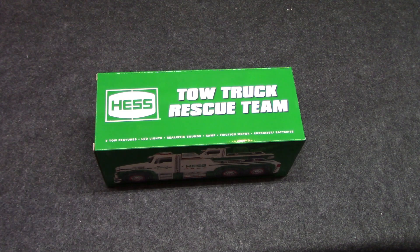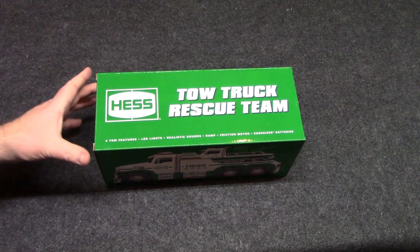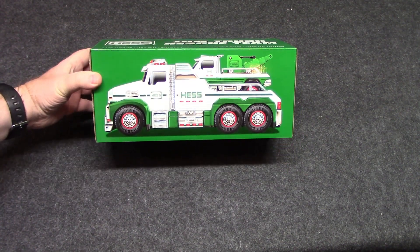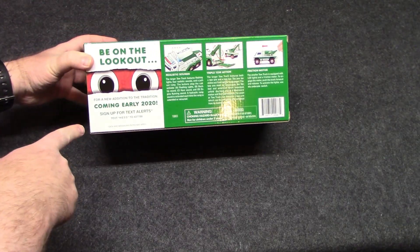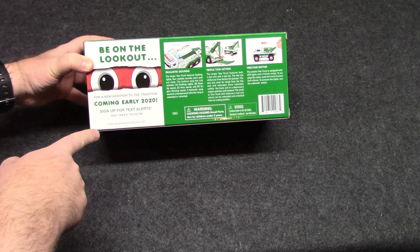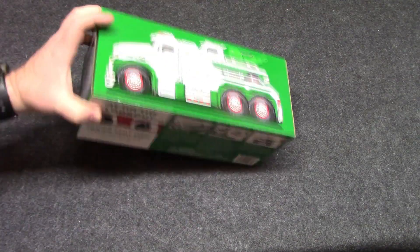As tradition around here, it is time to unbox the latest Hess truck — the 2019 Hess truck. This one is a tow truck rescue team, so we got a tow truck on a tow truck. Be on the lookout for a new addition to the tradition coming early 2020. I don't know about that, but let's see what we got.